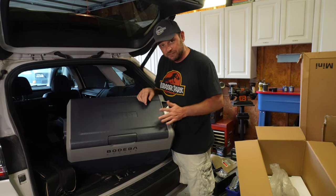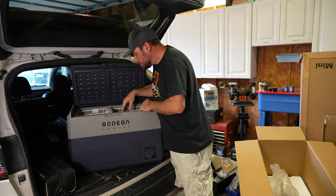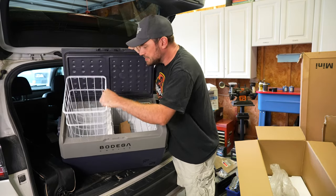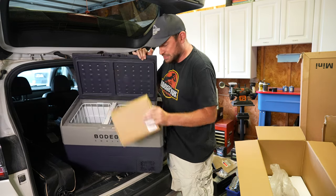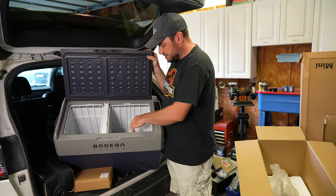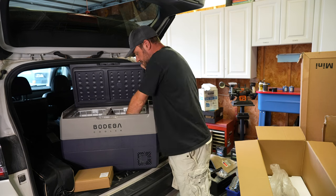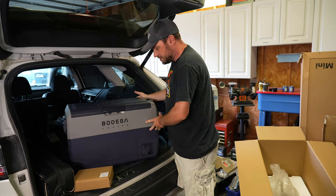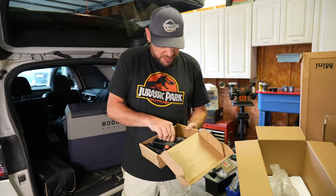There are controls here — I see a plus, minus, plus, minus, a gear, and a power button, and then a USB port for charging devices. Opening up the Bodega cooler — immediately inside you see there are two compartments. This one has a tray dropped into it. Left side, right side has another tray and a box of accessories. The right tray is a bit bigger — there's a step where the motor sits underneath it. It's weirdly cool inside even though it's never been powered on.